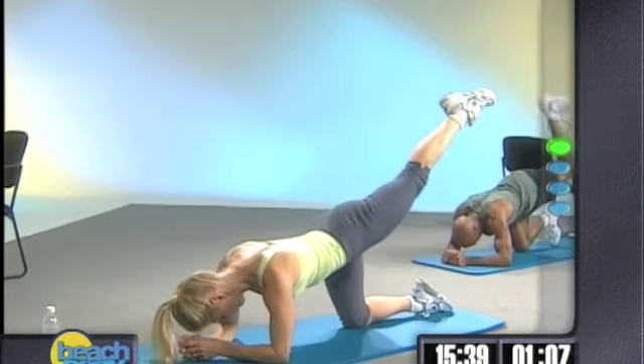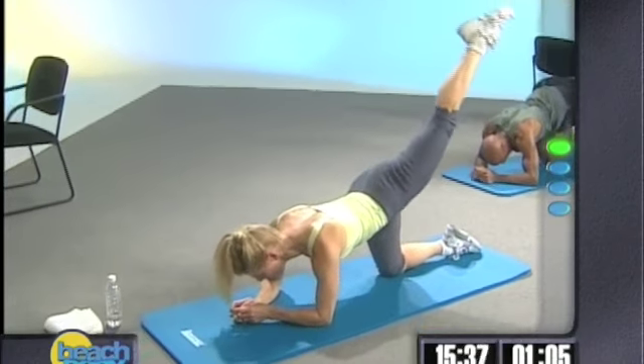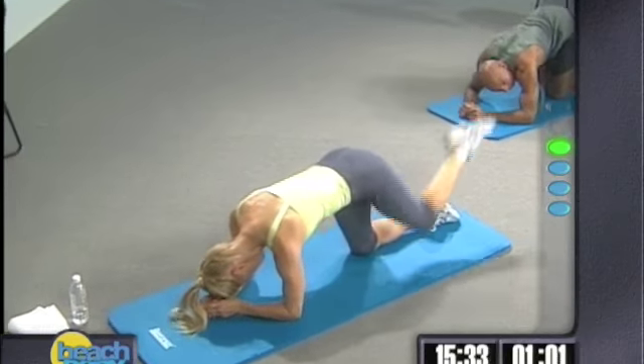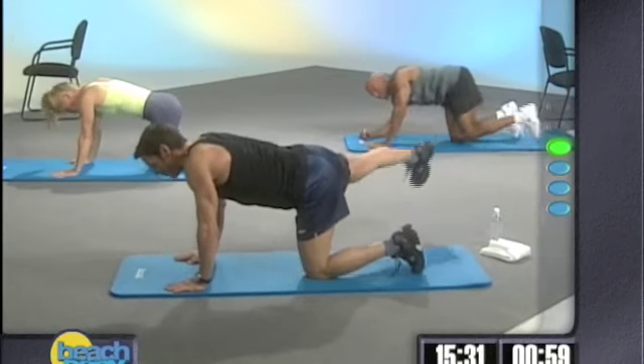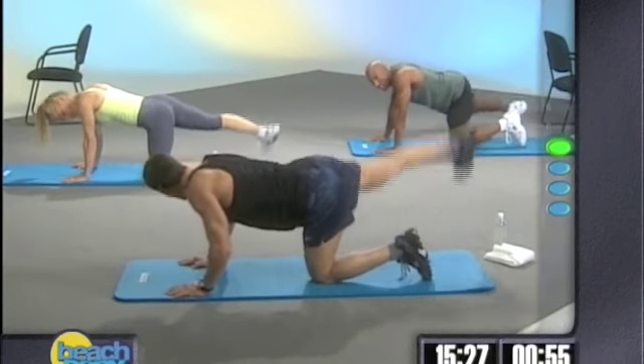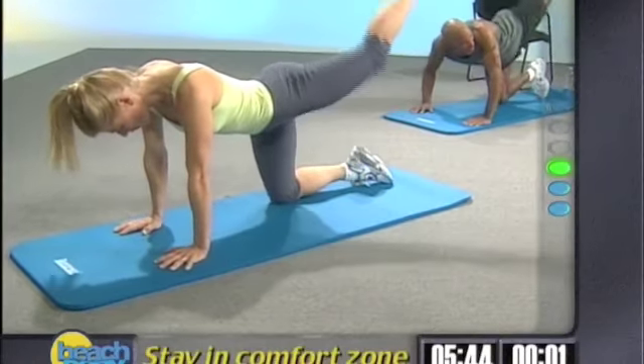We're up. Okay, we're going back to the right side. Here we go. Are you ready for crossovers? Let's start out with the right leg. We're going to go out and in and out and in. One of them. And there's the last one.